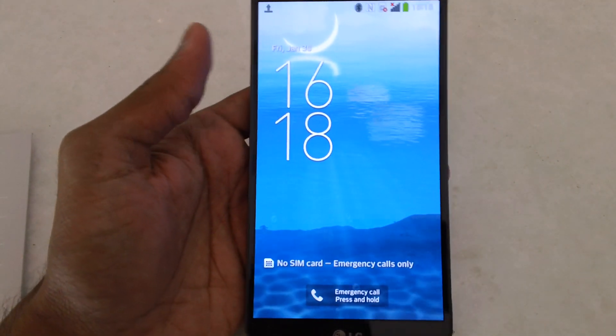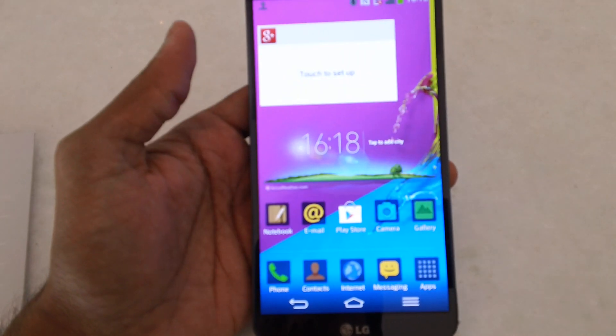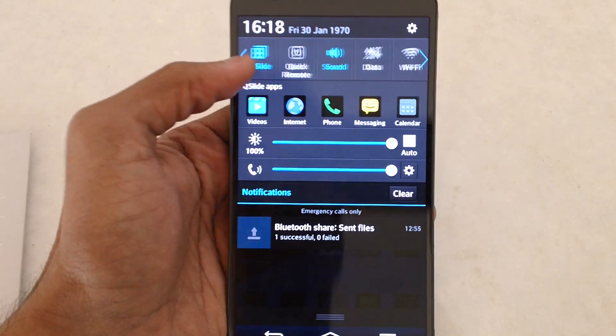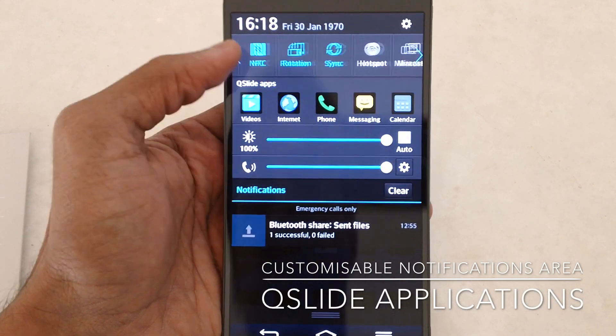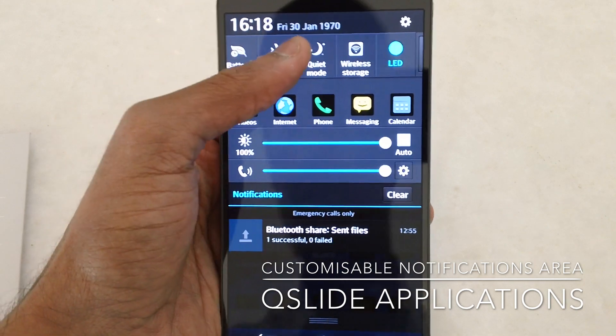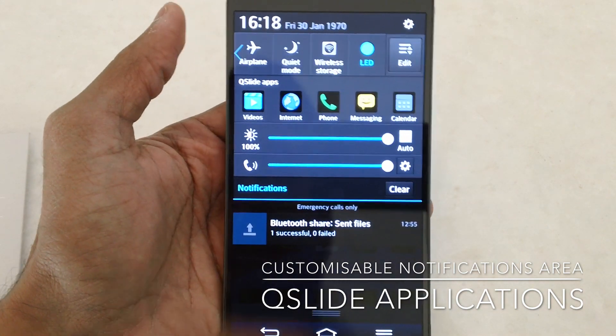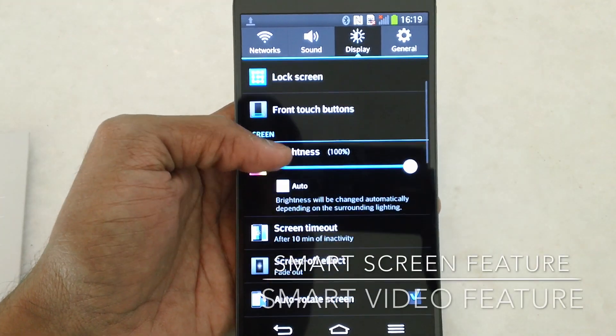This device comes with the same tap to lock or unlock feature available on the LG G2. It also comes with the Qslide options and a customizable notifications area, which means you can customize the shortcuts you want in the notifications area by tapping the edit option and checking or unchecking these options.